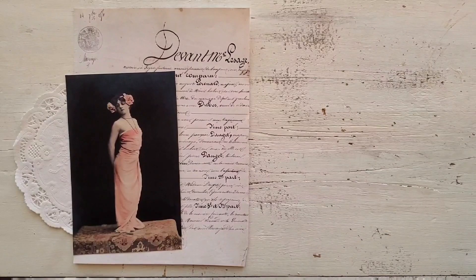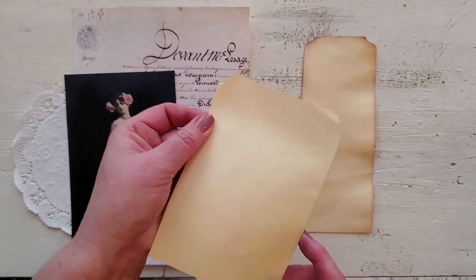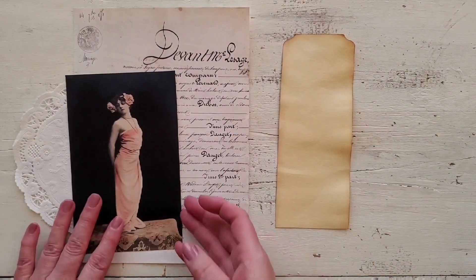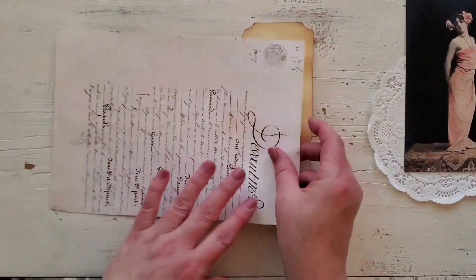I'm using a manila file folder — just cut a section of that for my base of my tag. The file folder had those little scallopy details so I used them as a template to cut out that shape on the top of the tag. I thought that was a little bit different than just your normal straight cuts of a tag.